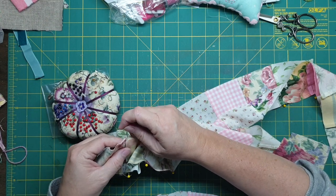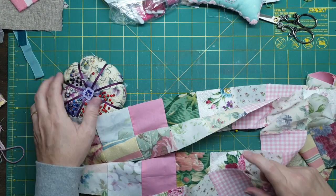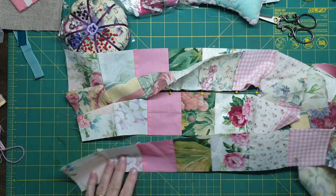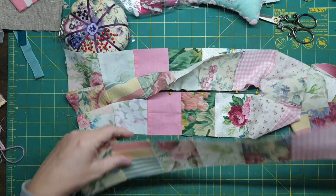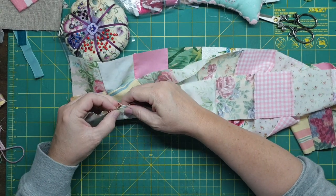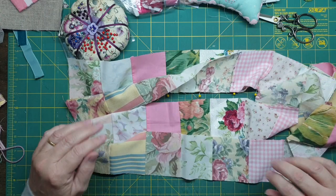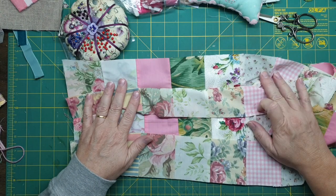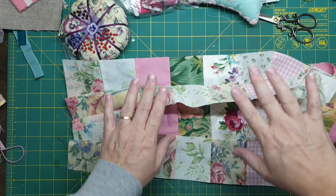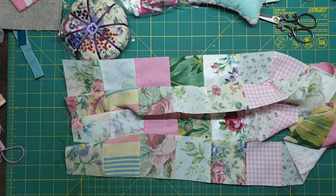You'll probably want to pin some of this together, and so on. This one — once again, see it's the same way, you've got to turn it the other way. What you need to do is hop on your machine and sew those four strips together. I'll pause, do that, and then we've got ourselves a blank slate in order to stitch.